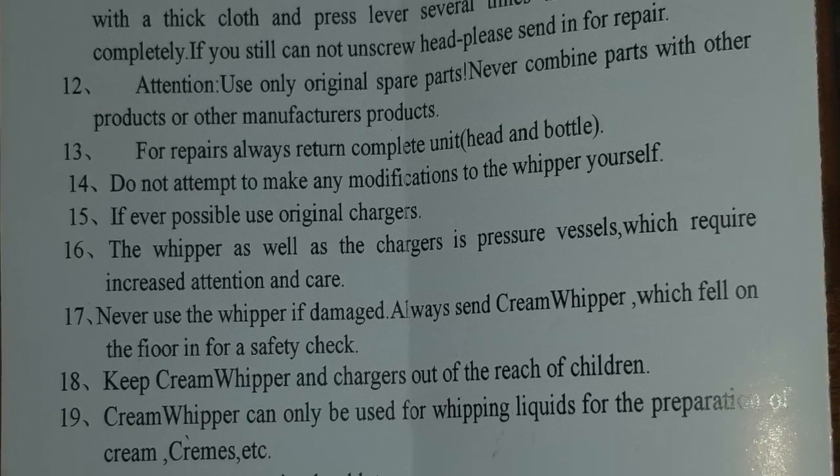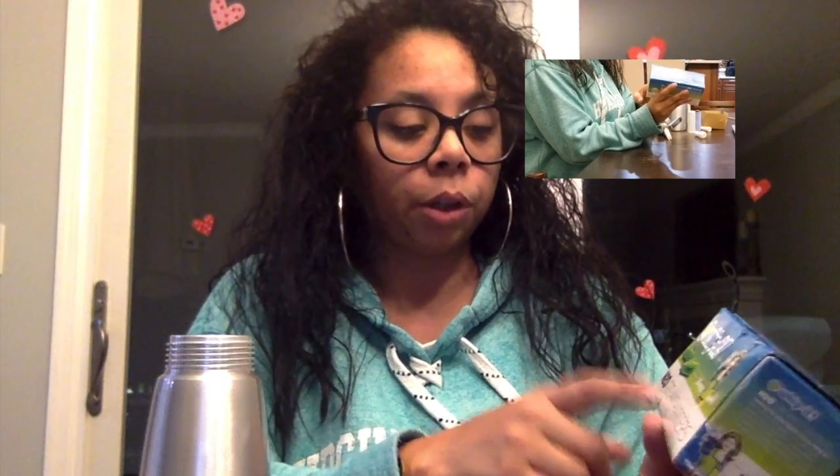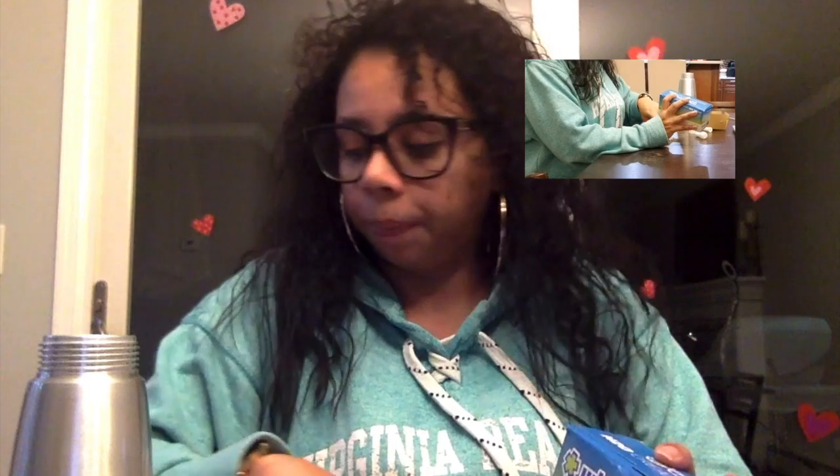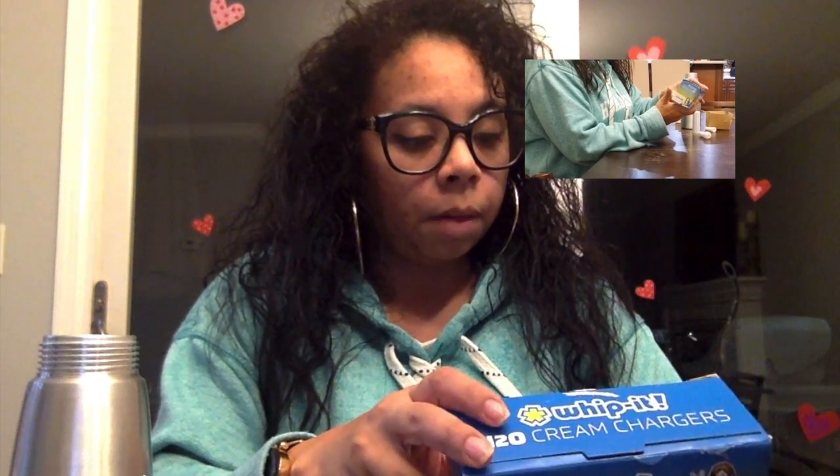So this is the cream whipper canister, and as I mentioned you do need to use it with a charger. The chargers I received are here — these are Whip-It N2O cream chargers. Both items were on my Amazon wish list. In my family we create Amazon wish lists for Christmas so that everybody gets what they want and nobody has to return something they didn't really want.